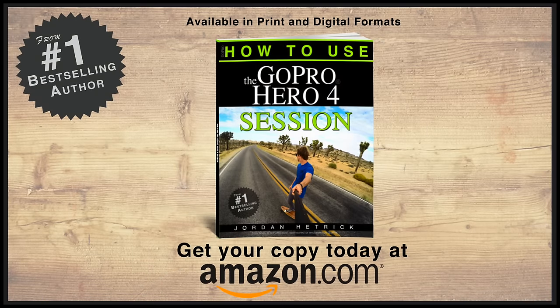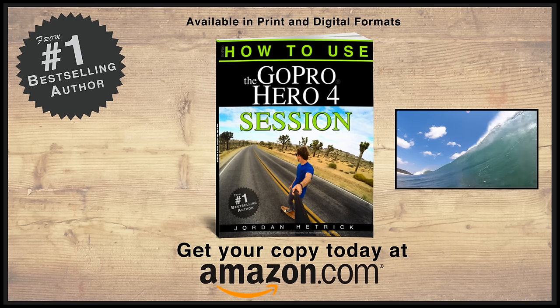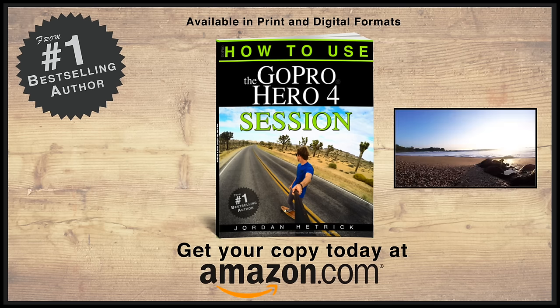I hope that helps you get started with your GoPro Hero 4 Session — I'm sure you're going to enjoy it. It's a super convenient cool little camera. If you need more ideas and inspiration, check out my book 'How to Use the GoPro Hero 4 Session' on Amazon.com — it's got everything you need to know. Get out there and have fun.